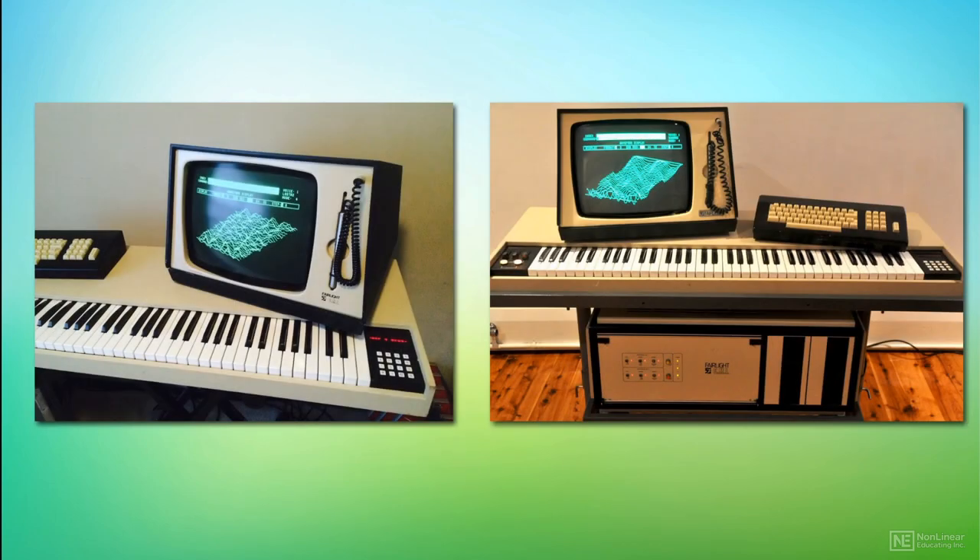Some purists believe, however, that the Series 3 lost some of the character of the Series 1 and 2, and as such, even today the 2X is the most sought-after Fairlight. As the new decade rolled around, the Fairlight CMI fell out of favour, replaced by cheaper and more capable technology, but its place in history was sealed.